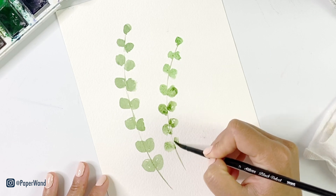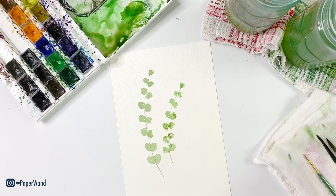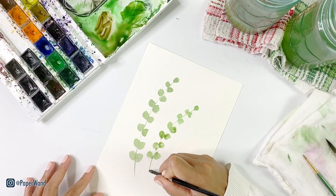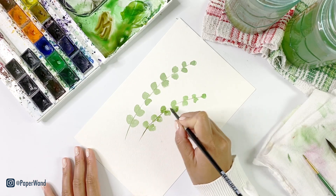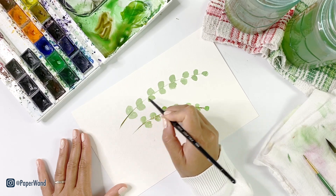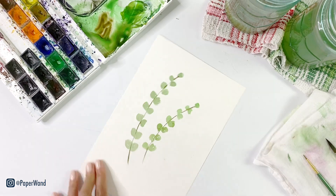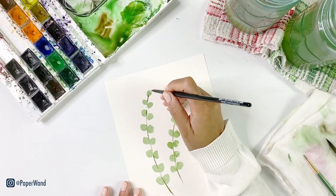If you're interested in any of my exact paints, paper, or brushes, I will put a link below to all my supplies. Once your first layer is in and it's your lightest layer, we can go in with some darker details. I'm going to darken up that center stem and put in a little delicate touch of a vein on each of these tiny leaves.